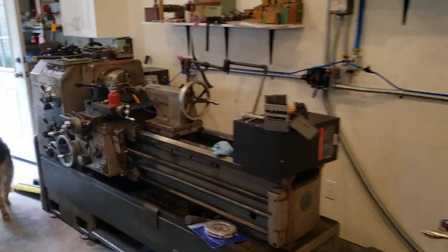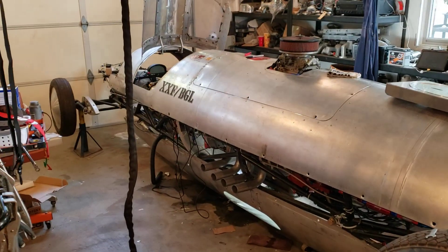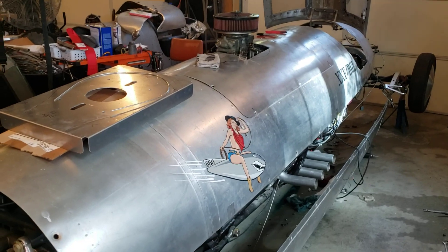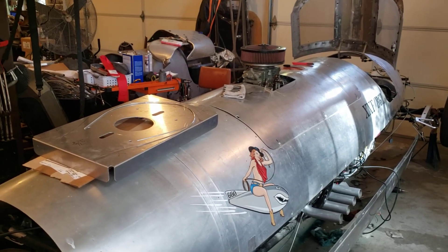Shop bathroom — now you don't need to see that. My little home shop. Bonneville Lakester, blown Ardun powered, hoping to soon be a red hat car in both gas and fuel. 556 horsepower.